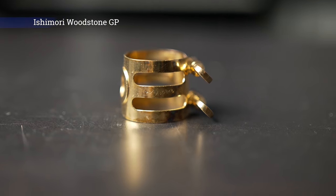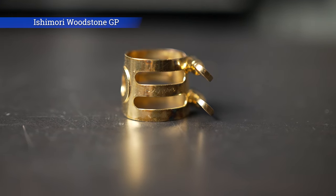For the ligature, I'm using the Ishimori Woodstone gold plated ligature. And for the cap, it's a D'Addario mouthpiece cap. Next, you're going to find my neck and neck pouch — I'm using the BG neck pouch, and inside of it is the Yamaha gold plated V1 neck.